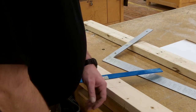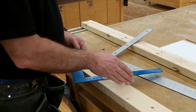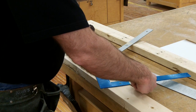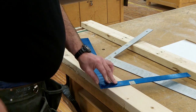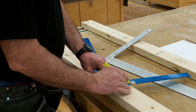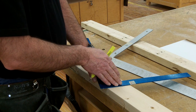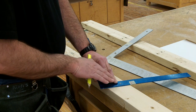Once I've laid out my 2 steps plus my 5 inches, I hold 5 and 12 at this point and draw a plumb line. This plumb line represents where the rafter will sit on the wall, and we're going to create a bird's mouth at this location in a minute.